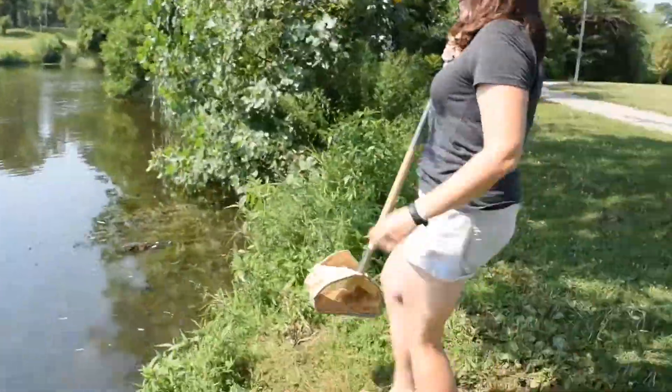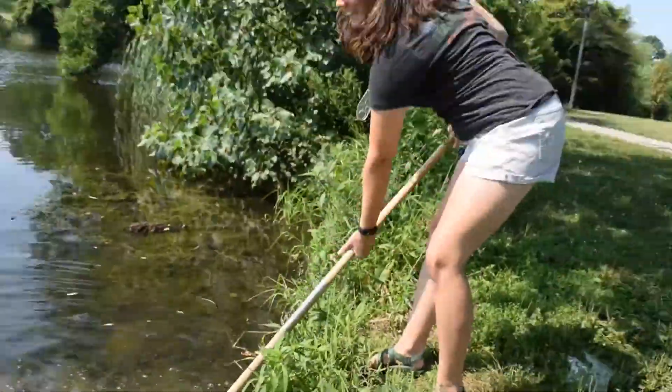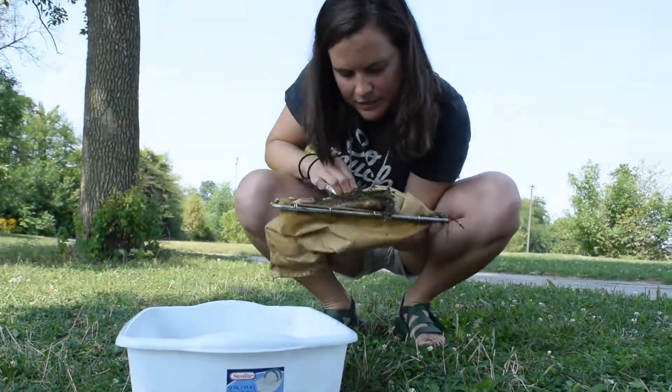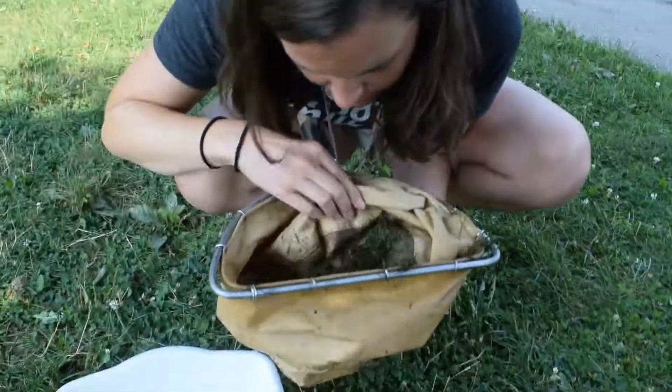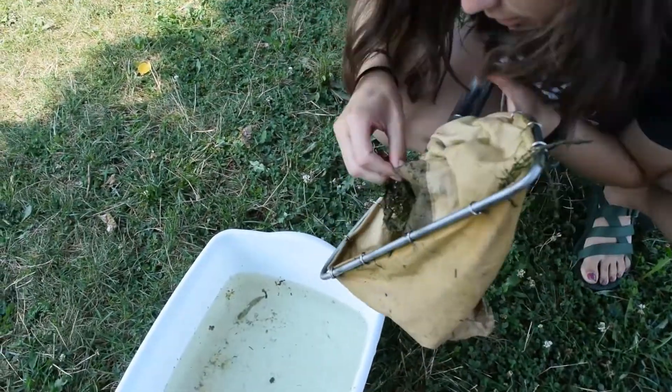Now that we have all of our supplies, let's go check out what's in the pond. When scooping for macroinvertebrates, it's important to scoop along the bottom of your water body. Most of them are hiding in the bottom, so you've got to kick them up before you can grab them. Once you've found something, put it in your bucket and keep collecting.